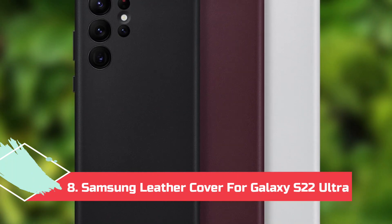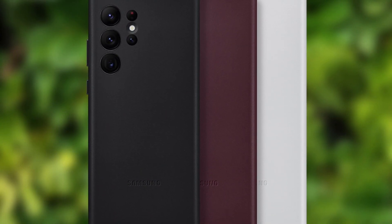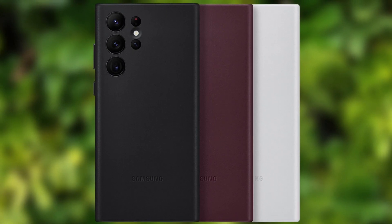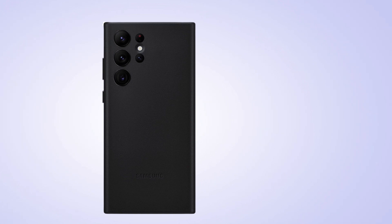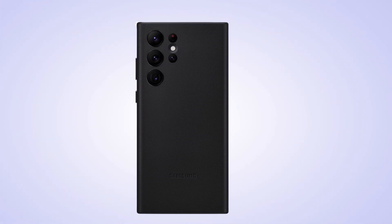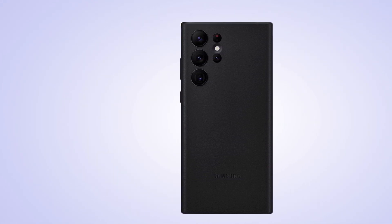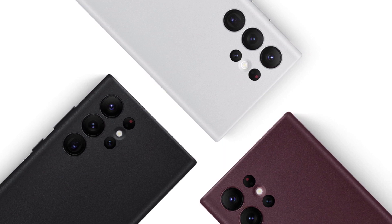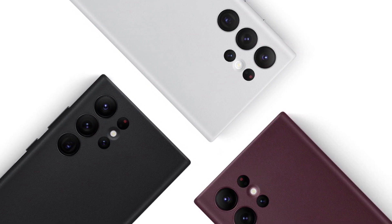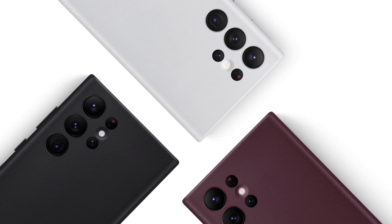At Number 8: Samsung Leather Cover for Galaxy S22 Ultra. Ultra is synonymous with premium luxury, and no case feels more luxurious than leather. While other accessory makers opt for cases that only cover the back in leather, not the sides, Samsung's leather cover covers everything in leather except for the buttons, which get metallic color-matched covers that match the rings around the Ultra's cameras. If you're not a fan of the lack of a cohesive camera bump on the S22 Ultra, this case covers that inconsistency and should keep them from gathering as much dust.